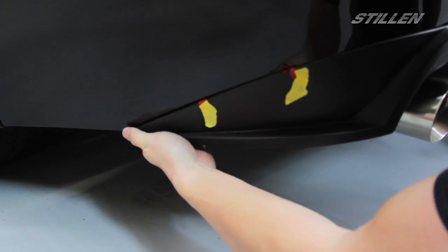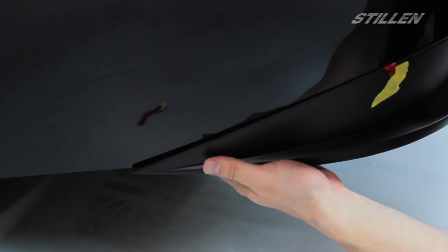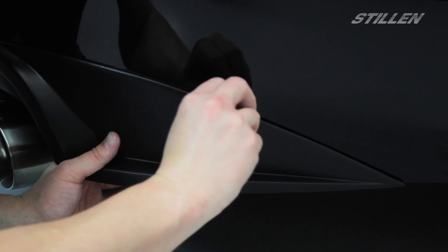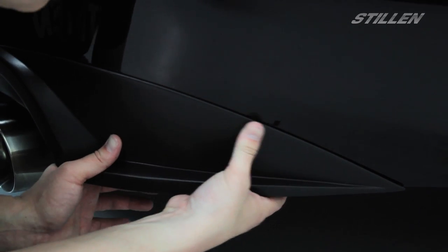Then work your way down all the way to the front side. Once we're confident everything is lined up we can remove the tape, pull the tab along and remove the little backing that's left. Just make sure that the tape is sitting into the groove where it contacts the bumper.